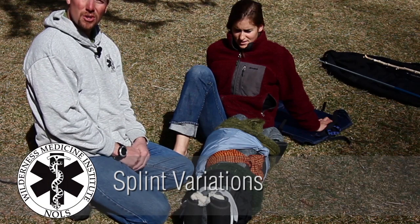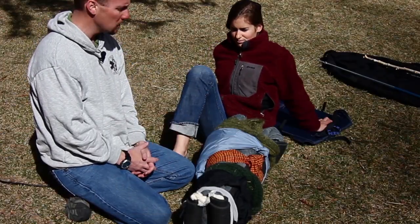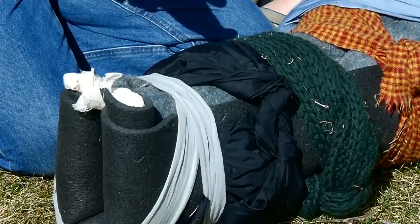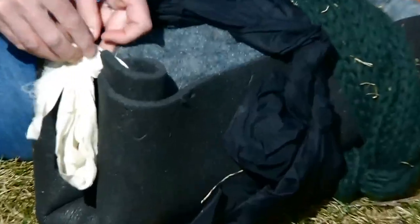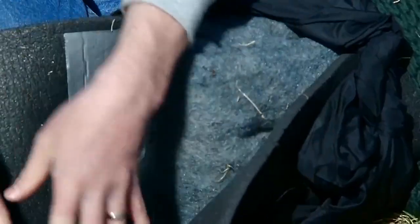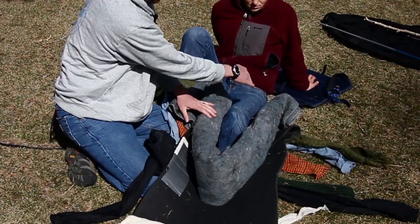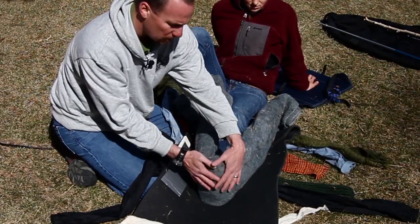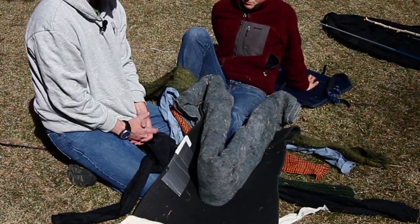We're going to deconstruct a few other options for a lower leg or tib-fib splint. We've got jackets and scarves — all wide and able to provide good compression. What we have down here is a roll that's been tied off in an ensalite pad, so that can come up and create a little bit of support underneath Kay's foot. On the inside, we've got a wool blanket that's been wrapped in a horseshoe shape that comes all the way underneath Kay's foot, around her ankles, and all the way up to provide padding so that there's no movement inside the splint itself.